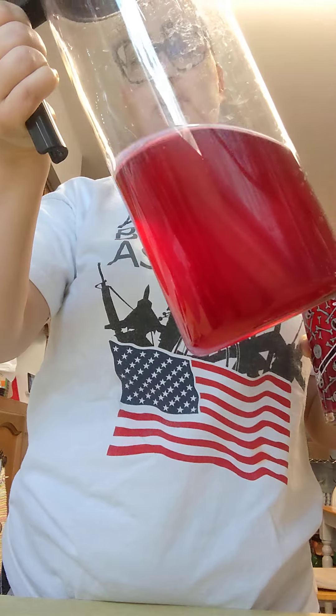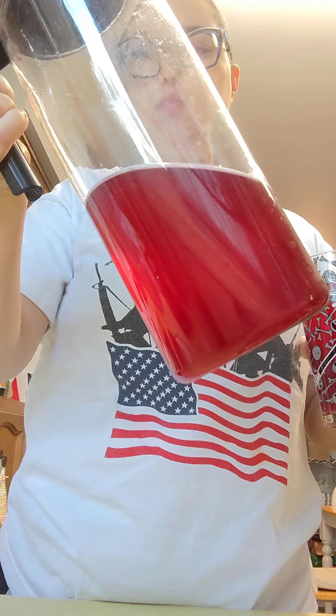The color is a dark pink, translucent. Smells like hibiscus and a little bit of fresh greens.